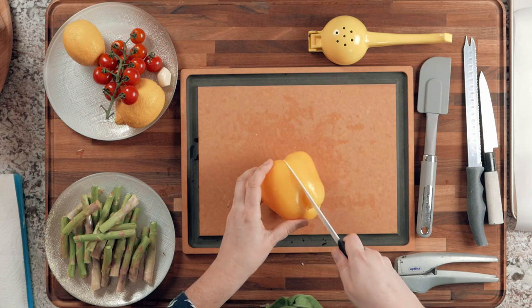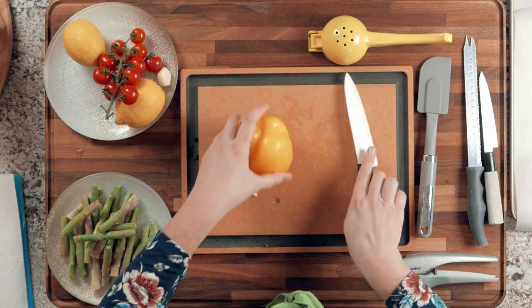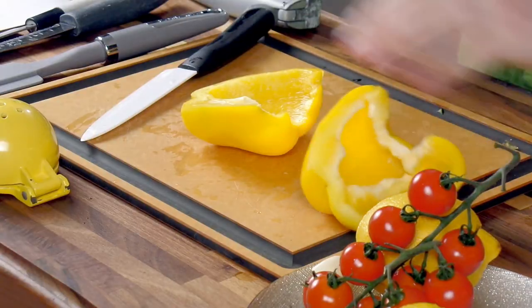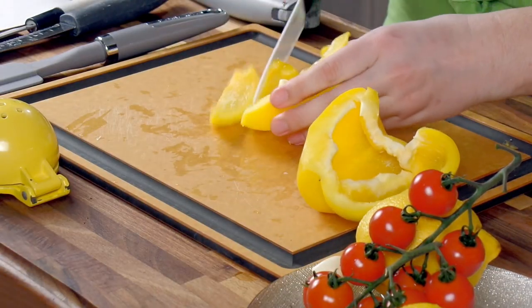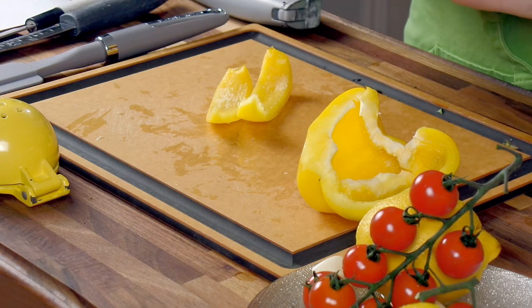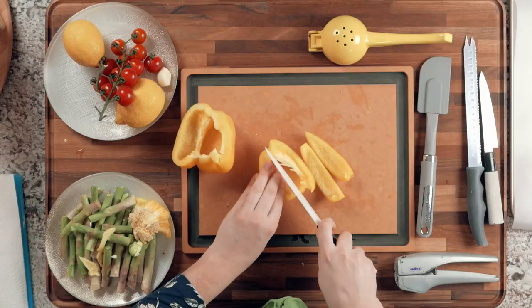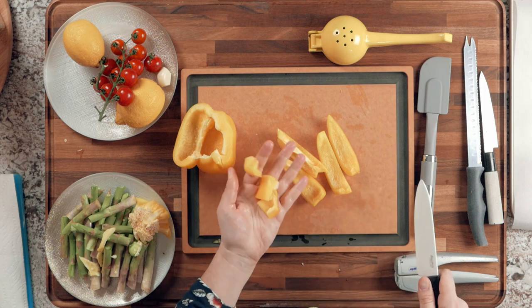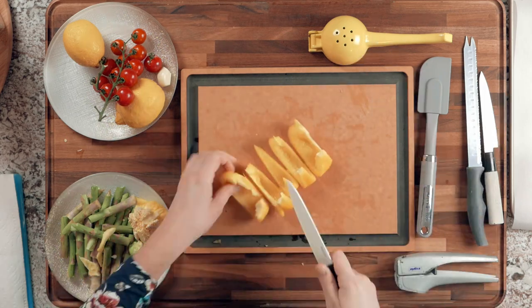The last thing to cut for the vegetable mix is the bell pepper. Cut it in half, remove the core, remove all the white pith, and then make chunks similar in size to the onion pieces — roughly cutting into thirds. Add everything to the same bowl.